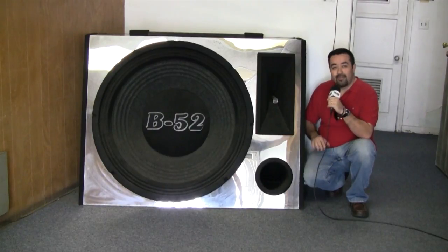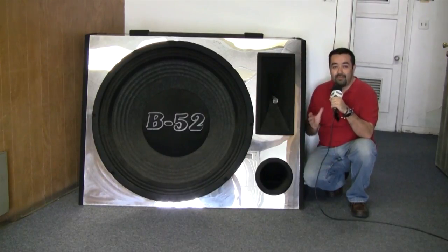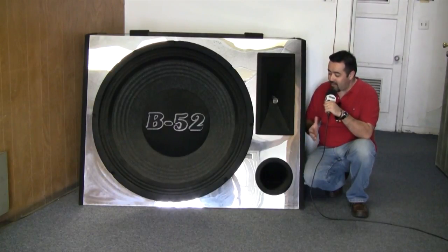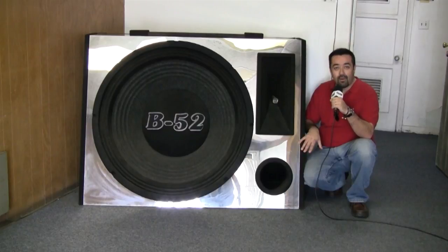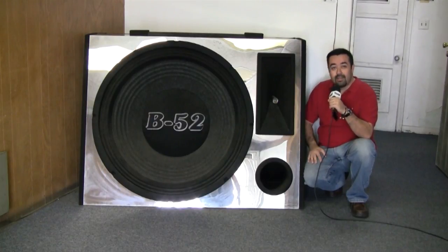Just kidding folks. Actually I'm here at the B52 factory — we're going to do a tour of the factory, checking out all the cool little toys and machines that make the B52 speakers and amplifiers happen. This is actually one of the pieces they built for a promo for their car stereo division when they first started back in the 80s. It's no longer used anymore, but I thought it'd be a great start to our video segment. Come on in, check us out at the B52 factory here in Huntington Park.